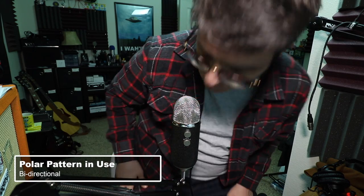Now let's do a quick demo of the four different polar patterns. First we have bi-directional, which picks up audio in the front as well as from the back of the microphone. This would be an ideal setting if you have the microphone in the center of a table with an interviewee sitting across from you.